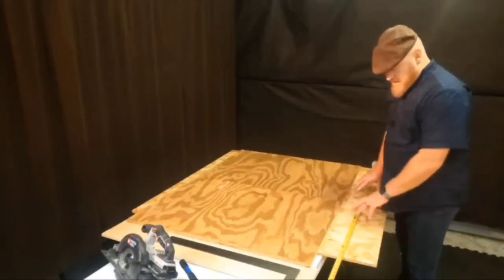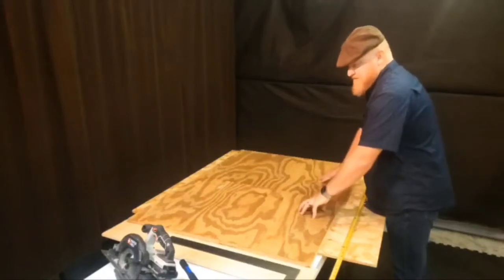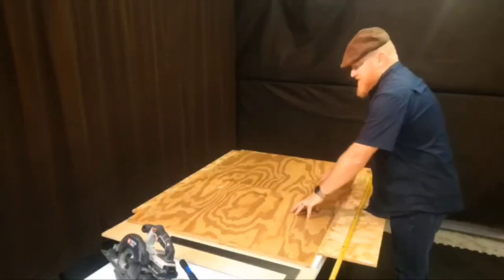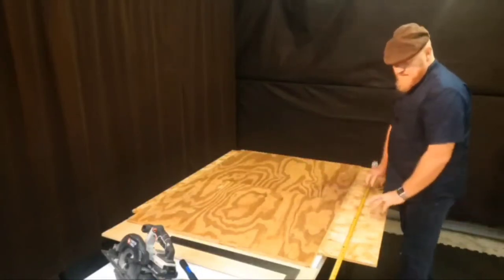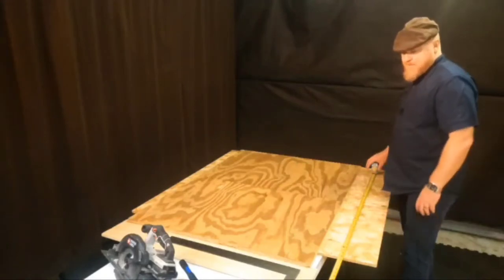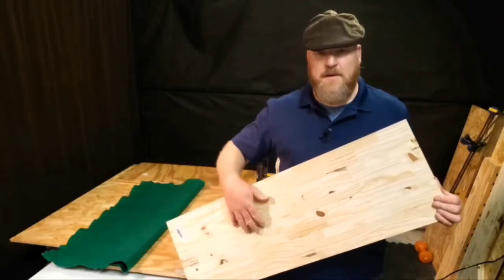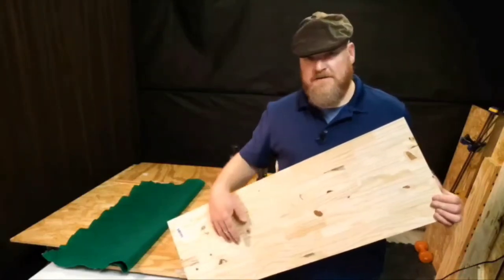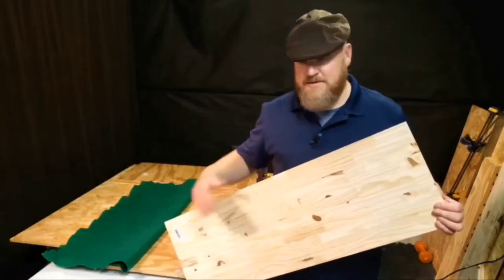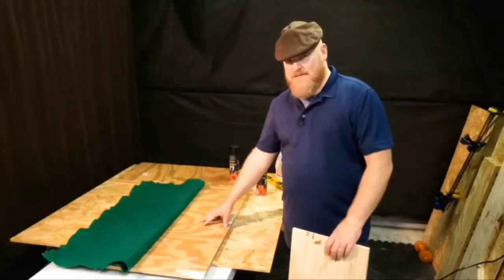If you've noticed, my workbench is one kind of plywood and the base is another kind. Just to distinguish — this plywood here is the plywood that's actually going to be my base. This chip-style plywood is just my workbench. Our next step is going to be to apply the felt to one end of our craps table — one of the short ends — and the bases, both top and bottom.